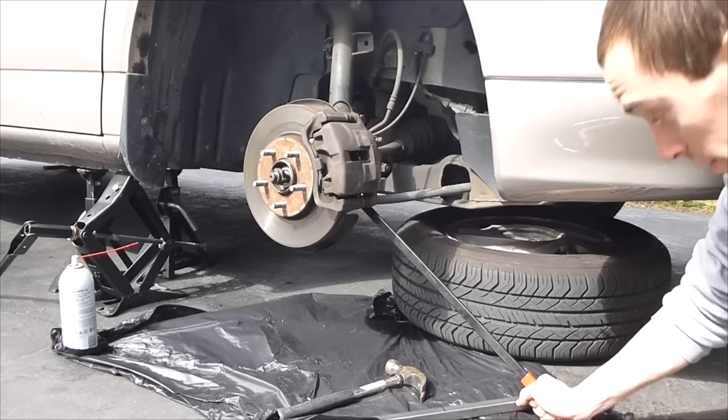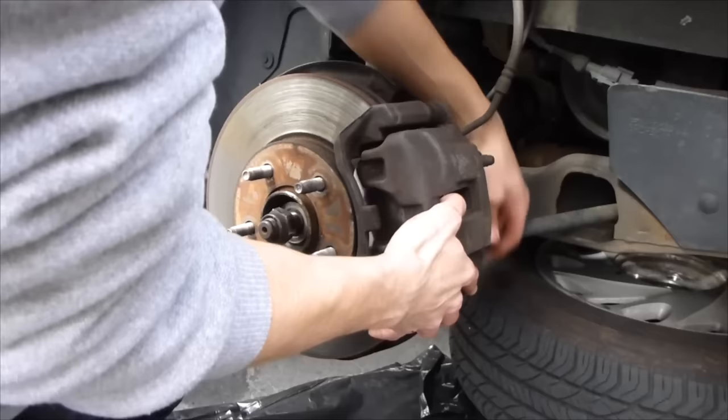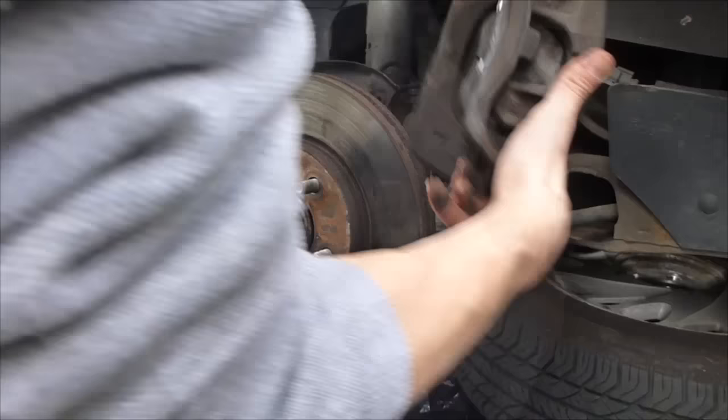Now it's time to use the breaker bar. The bottom one is broken loose, time to get to the top one. Once you start unscrewing the bottom bolt and you pull it out, the whole assembly is going to want to fall off.